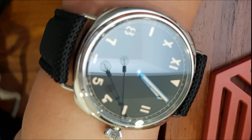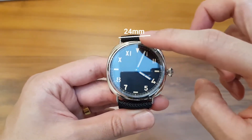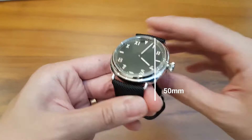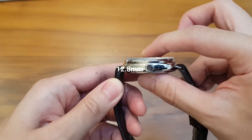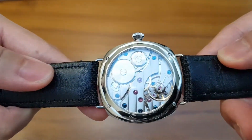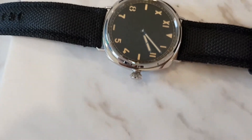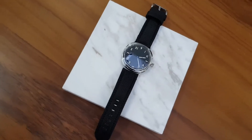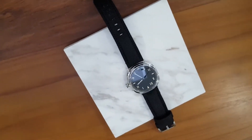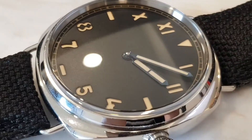The case is 44mm diameter, 24mm lug width, with lug-to-lug of about 50mm and 12.8mm thickness. It has a screw-down crown. I wouldn't recommend getting it near water regardless of the stated water resistance. The weight with the supplied leather strap is about 100 grams. The lume on this dial is pretty good, as you'll see in the lume test at the end of the video.